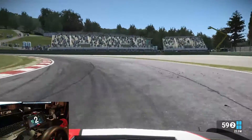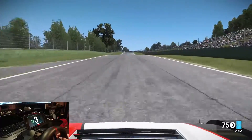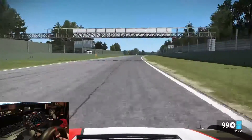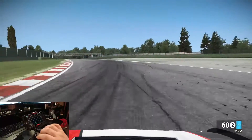Here you see me downshifting — the speed will read out and you can see it tying up with what's being displayed on the on-screen display as well. So if you want to minimise what's happening on-screen, you can switch off all the HUD and drive in whatever view you like. The real-time telemetry is fantastic.